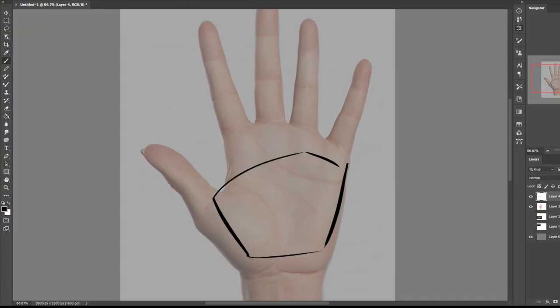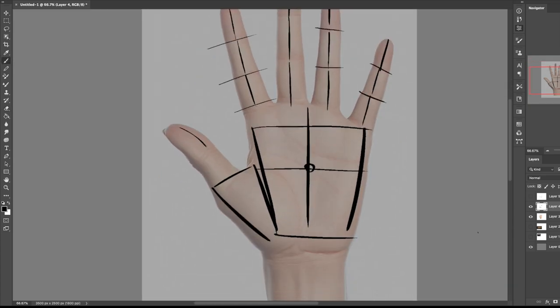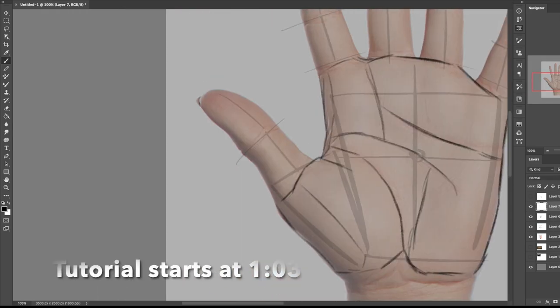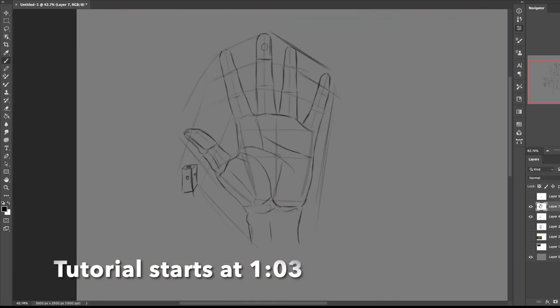Hey, so you want to learn how to draw a hand. It's actually not as hard as you might think it is, or as hard as it might seem. Sure, it's intimidating and seems really hard since you have to get it just right, but maybe you're just overthinking it. What if I told you that drawing a hand was as simple as drawing a few shapes, some boxes and some lines? That's really all it is.